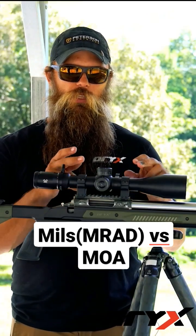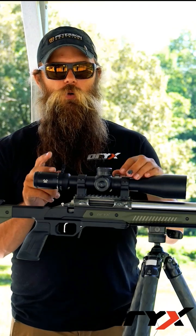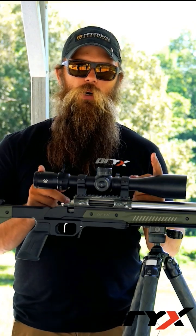Mils versus MOA. There are two different adjustment styles that manufacturers use. One is mil radian, one is MOA, minutes of angle.